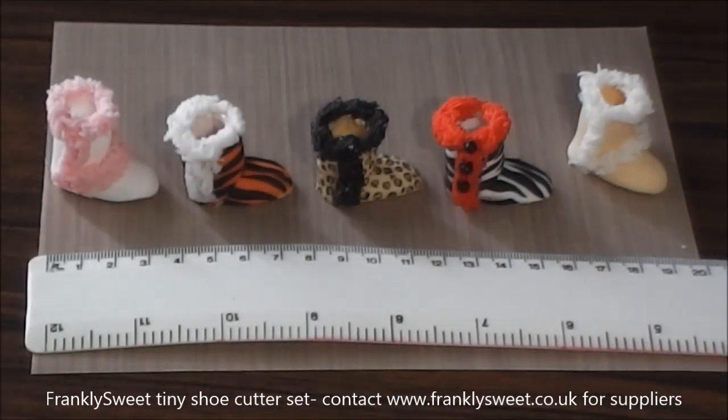For today's project I'm going to show you how to make these little furry boots. They can be made for children or adults, it doesn't really matter. But they are quite tiny, so I've put a ruler in front so you can see how small they are. Which means that they're lovely either on cupcakes or on big cakes.